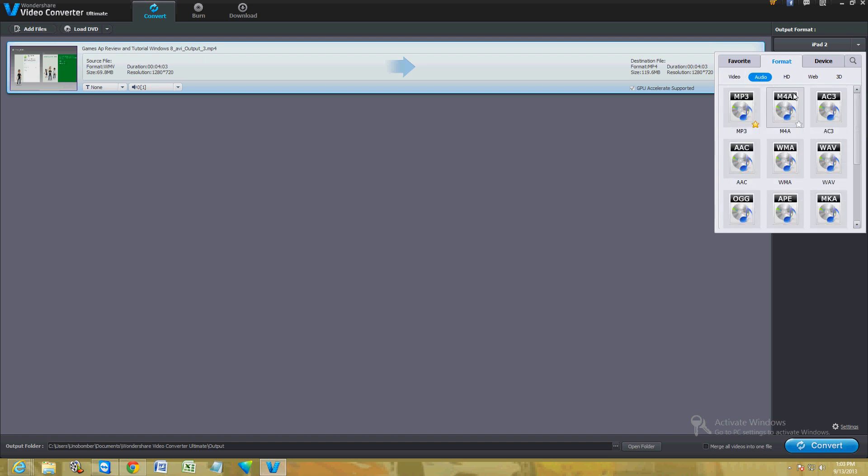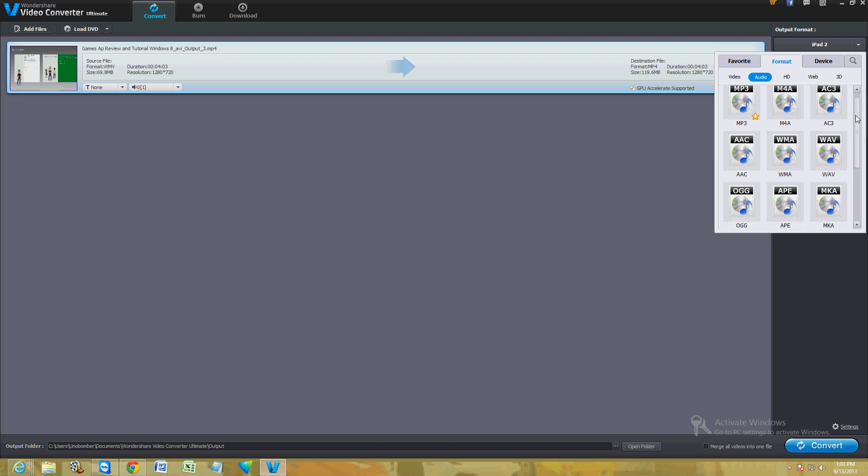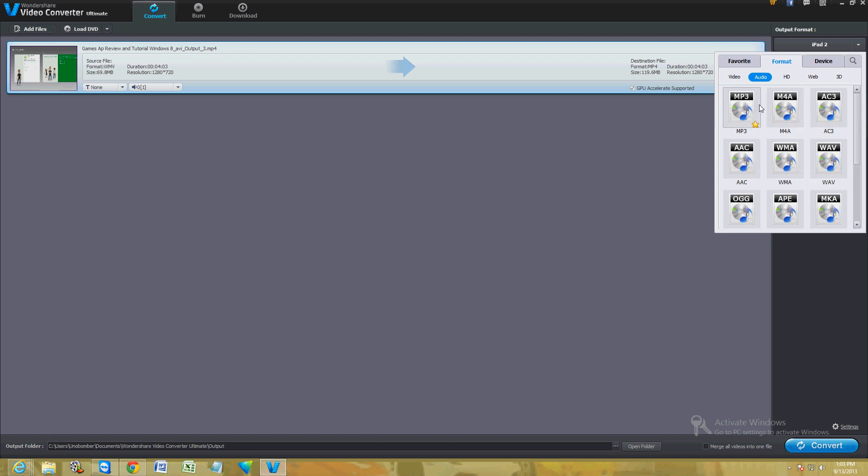On the audio tab you can choose to strip the audio off the video if you want, and they have everything here: MP3, AC3, M4A, WMA, and WAV — the ones used most — and a lot more.